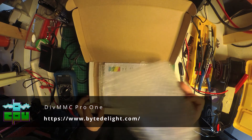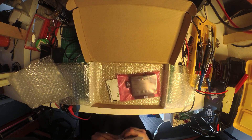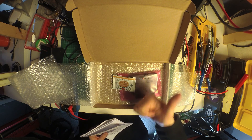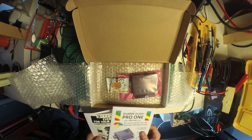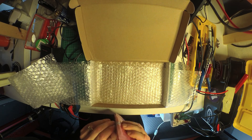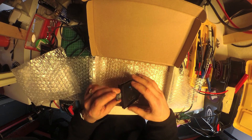Let's take a look at this package from the Netherlands. This is the DIVMMC Pro 1 that I'm using for my 3rd ZX Spectrum, and the best part is it comes with a stroopwafel — gotta love that. There are a few leaflets and manuals that come with it, but the main thing we're interested in is the DIVMMC unit itself. That's a neat little package.